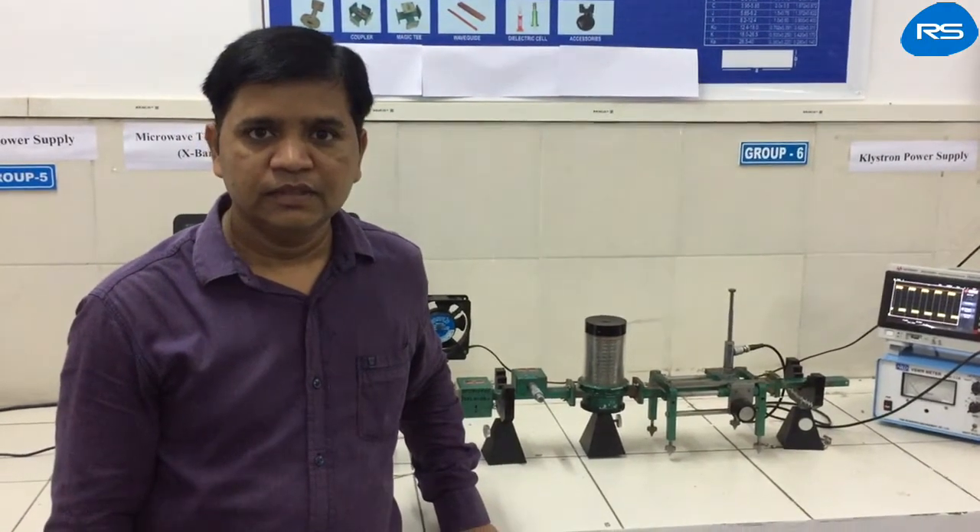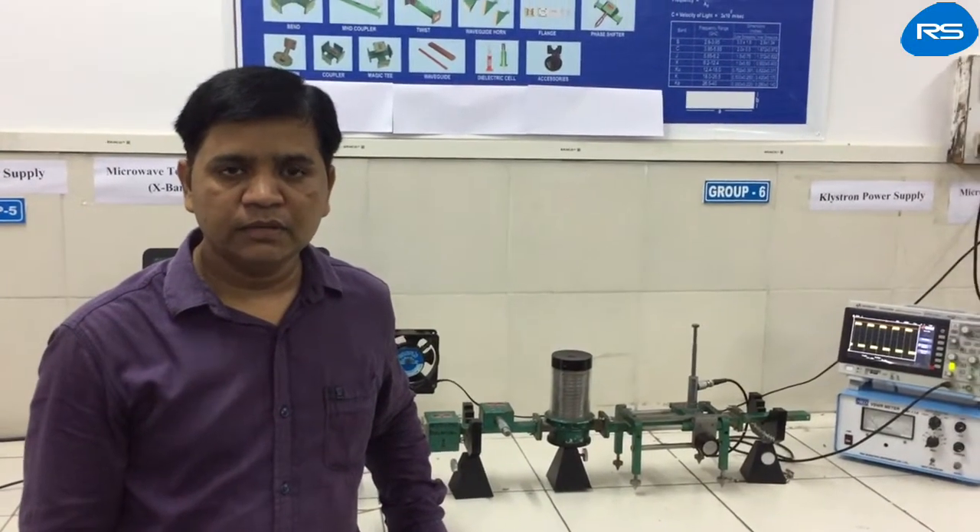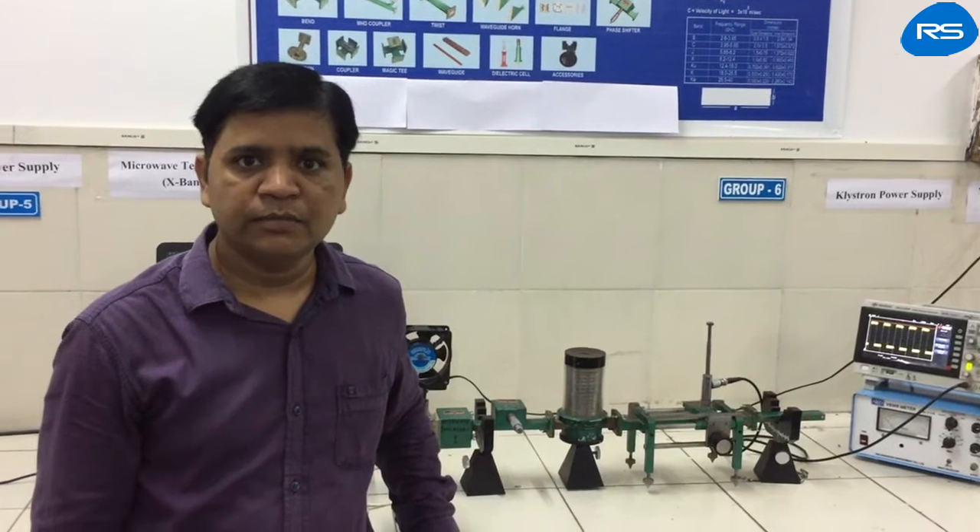Hello everyone. In this video we will learn VSWR and reflection coefficient measurement using a microwave bench.